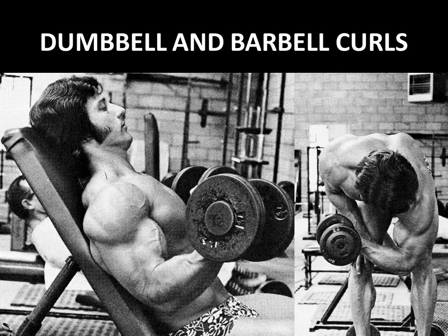Believe it or not, he used to use the barbell curl as a finisher. Although he mentions that early on in his career he preferred the barbell curl for size, later on in his career, when he had already developed size and was going for shape and a final pump, he would use the barbell curl with a light weight to get that pump into his biceps at the very end of his workout.